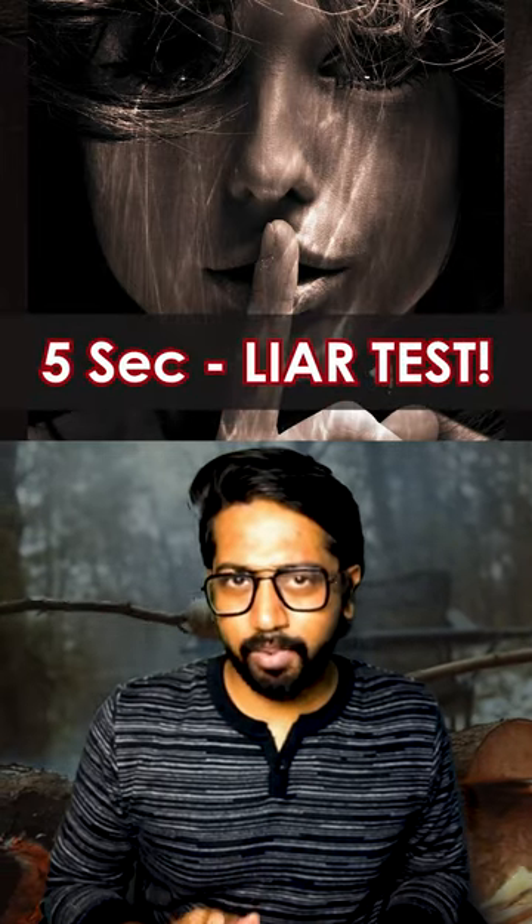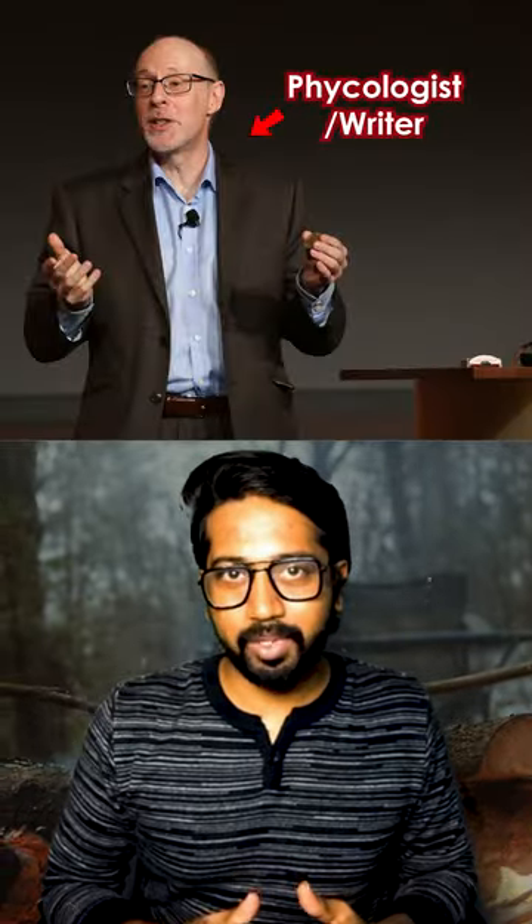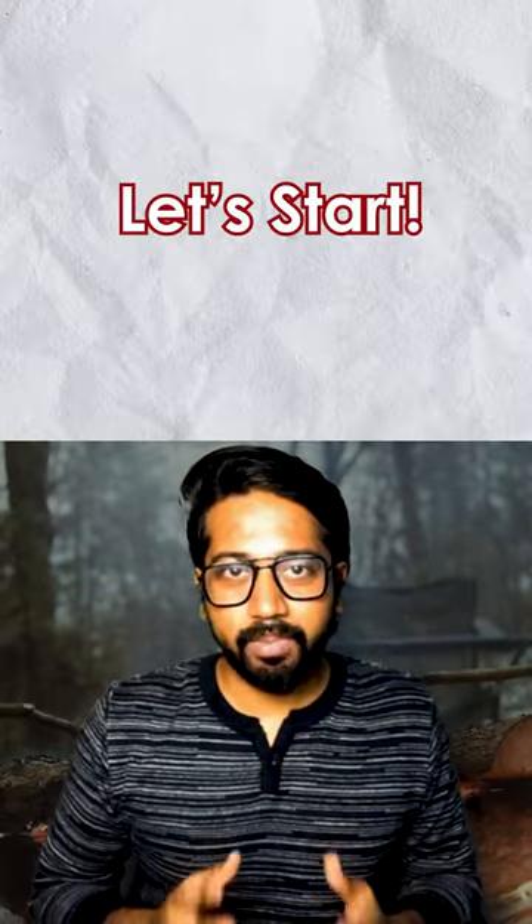In just 5 seconds, you can identify a personality trait. This method is from Richard Wiseman. How does it work?